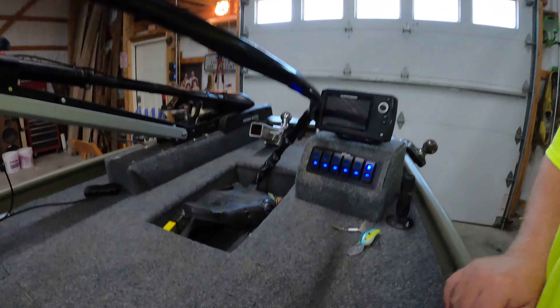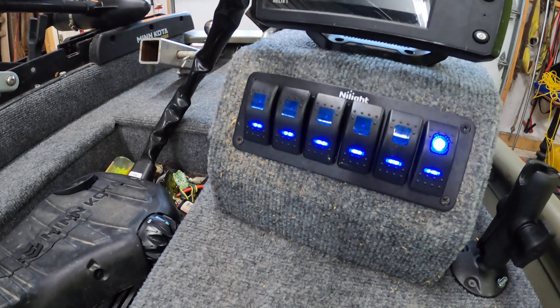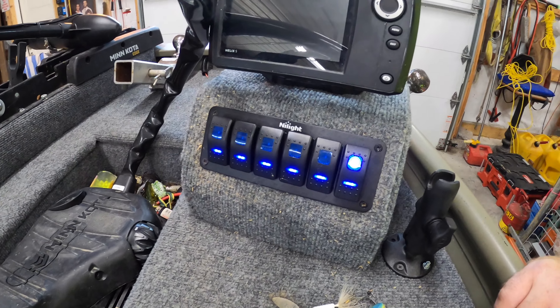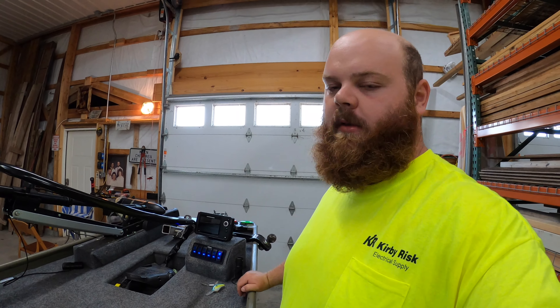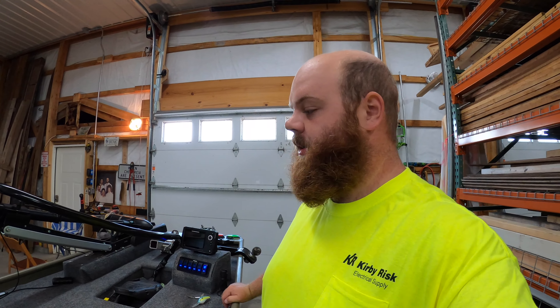As you can see behind me, I put in this awesome little switch panel here and it's running. I've got five switches rigged up and I've got one more for some future lights for the front after I get those to come in.